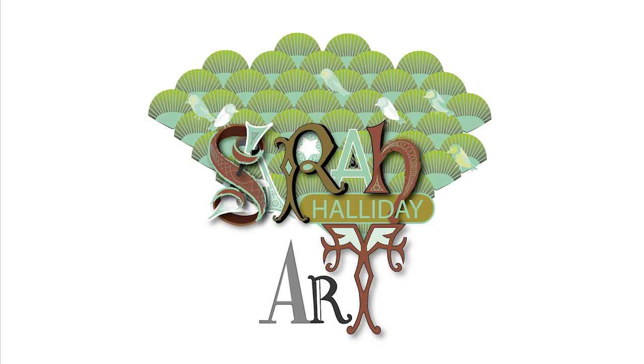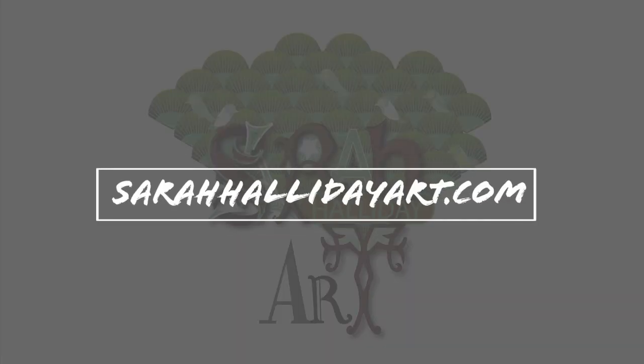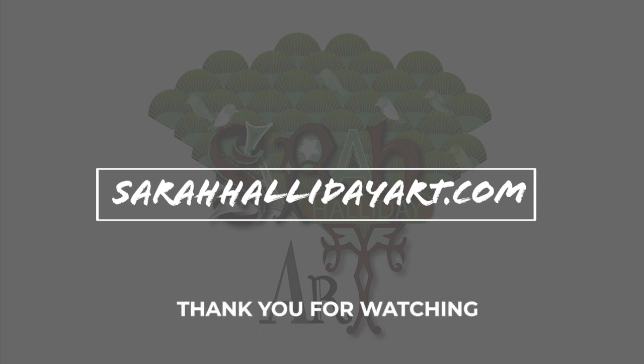I hope you have found this video useful. Please like and subscribe if you can. Also check out my website sarahhallidayart.com, where you can find examples of my work and details on online classes that I run. Thank you for watching.